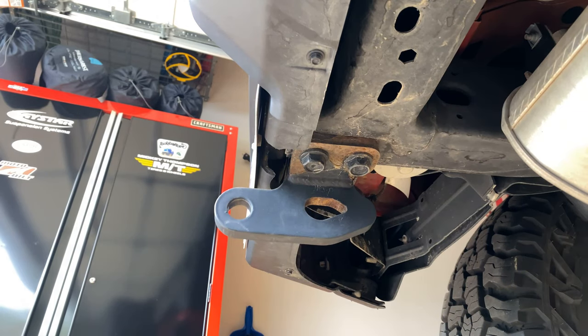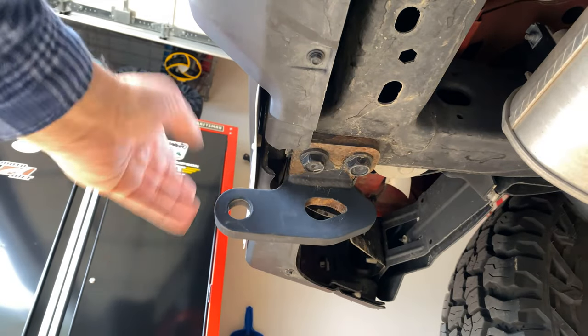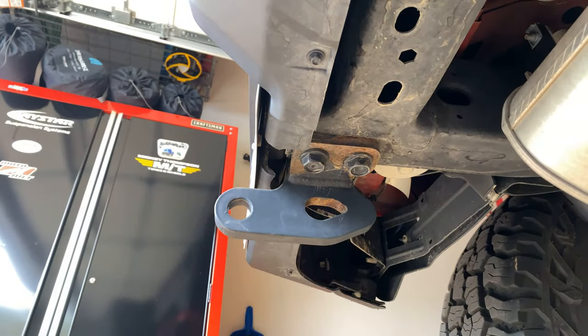Would I buy these again? Yes, I would. I would just get them in bare steel if they would allow that. I'd rather do that and spray paint them with a black enamel — that way later I could just buy cheap paint and touch them up. On the other side, going off-road in a pretty steep ditch, I did hit these and they actually saved my plastic bumper. So yes, I would buy them again. I would just rather them not be powder coated.